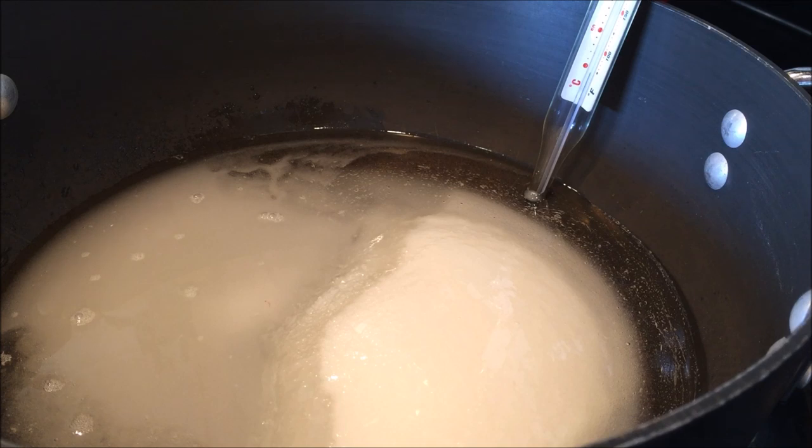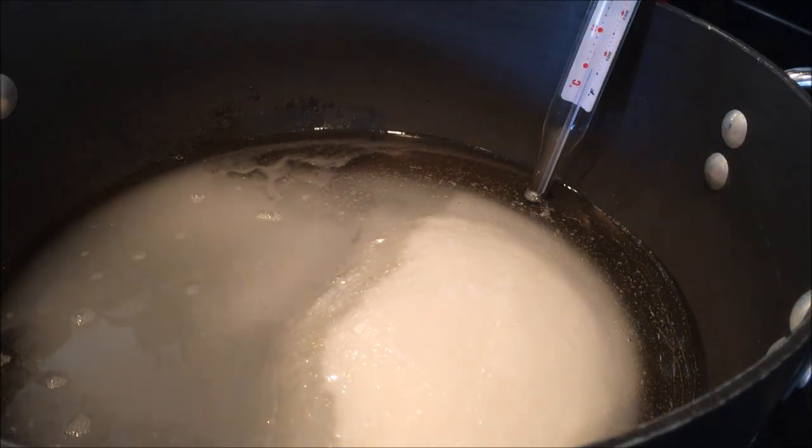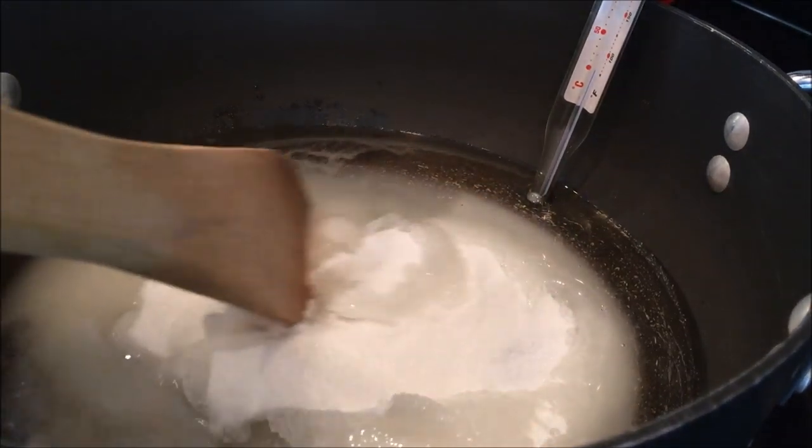So it's going to cook for quite some time. In here I have added two and a half cups of sugar, one half cup of light corn syrup — I use Karo — a fourth of a teaspoon of salt, and a half a cup of water. Now we're only going to stir this until the sugar dissolves, and then we're not going to stir it anymore. We're just going to let it boil until it reaches hard boil stage.